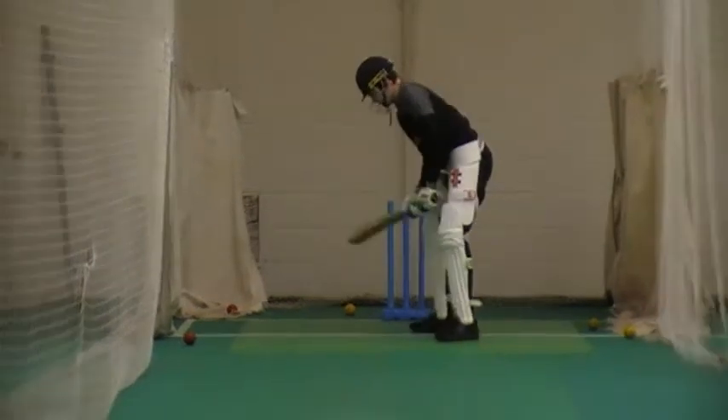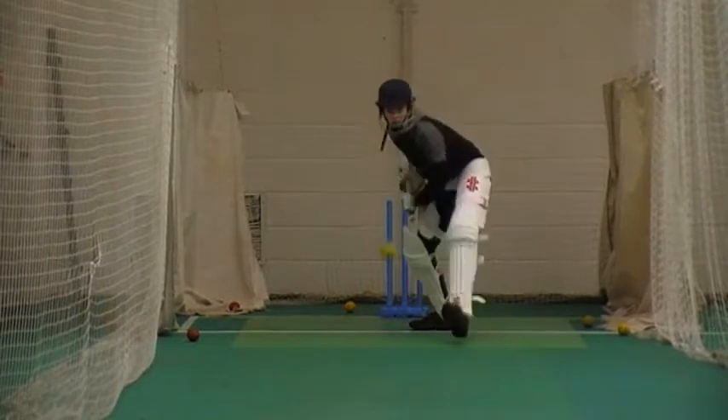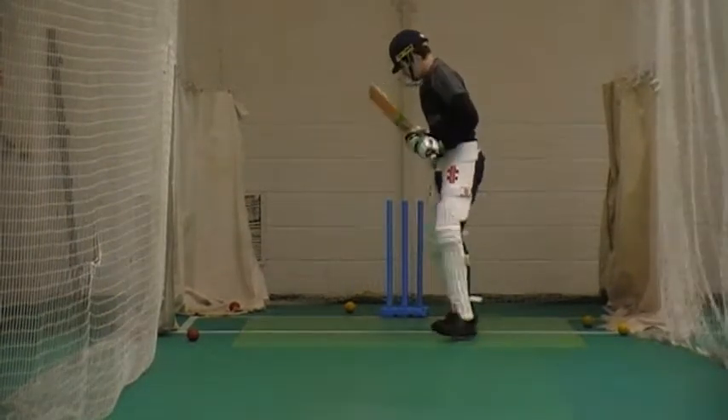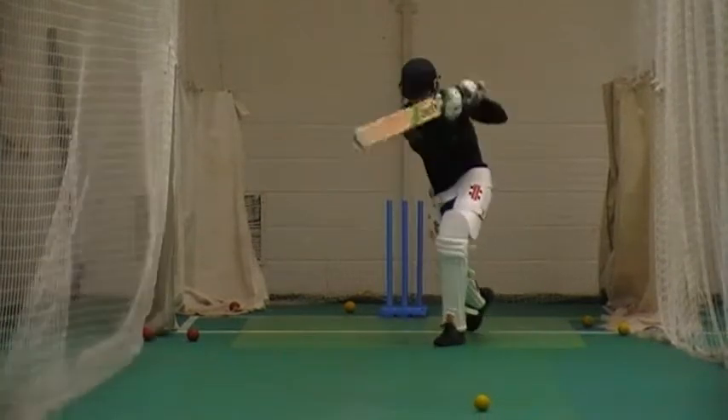Good! Keep that balance. Good mate! Much better. Good! Keep leaning into it. Sniff the ball. Good!